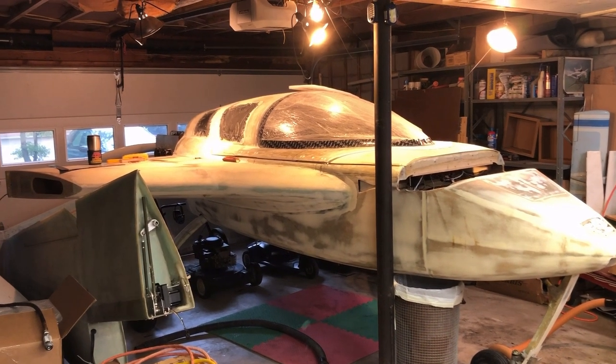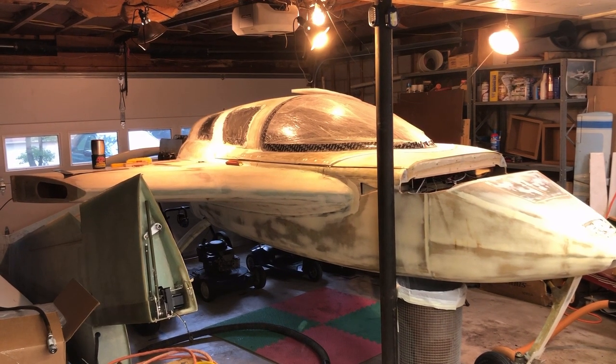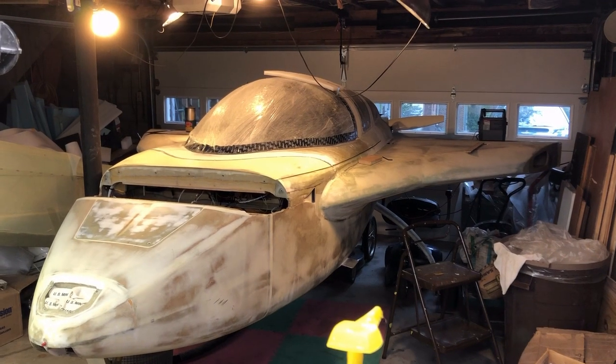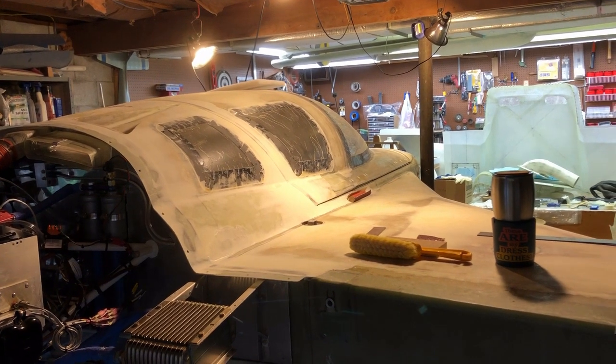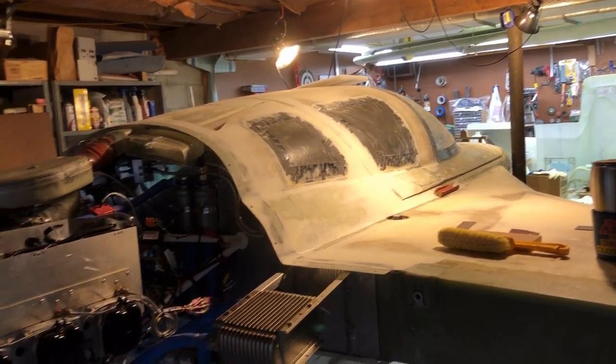This is the airplane project — just a fuselage here, and you can see the end of the wing sticking up to the left side. There's another view, and from the back right corner looking forward.